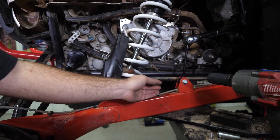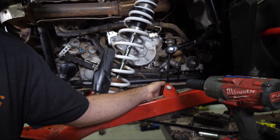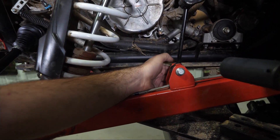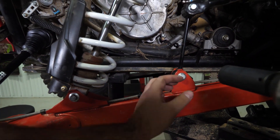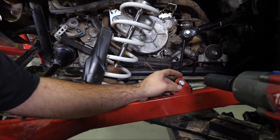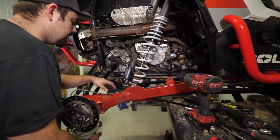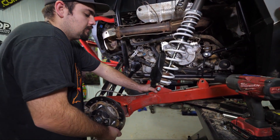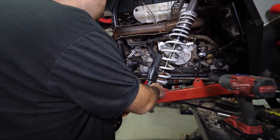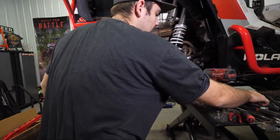We've already loosened our hardware up, so we'll go ahead and just remove the nut off the sway bar link. If you're having issues with your sway bar link getting it removed, just go ahead to the other side and disconnect the sway bar link from that side as well. Just disconnect it and then we'll pick up on our trailing arm, go ahead remove our bolt, and we'll let the trailing arm come down.